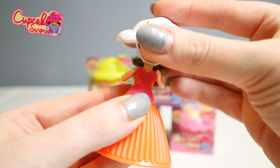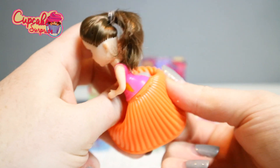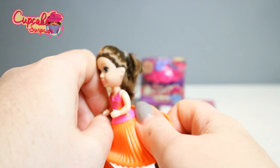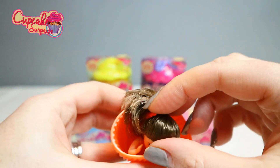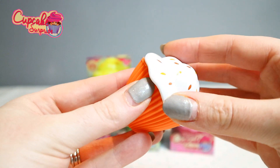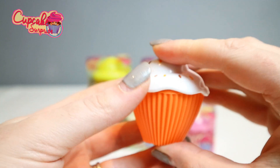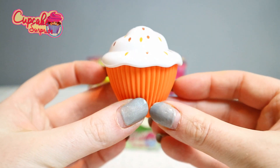So let's turn her back into a cupcake. You just turn it inside out and she pops back in. Put her hair inside and put the lid on — and there she is.